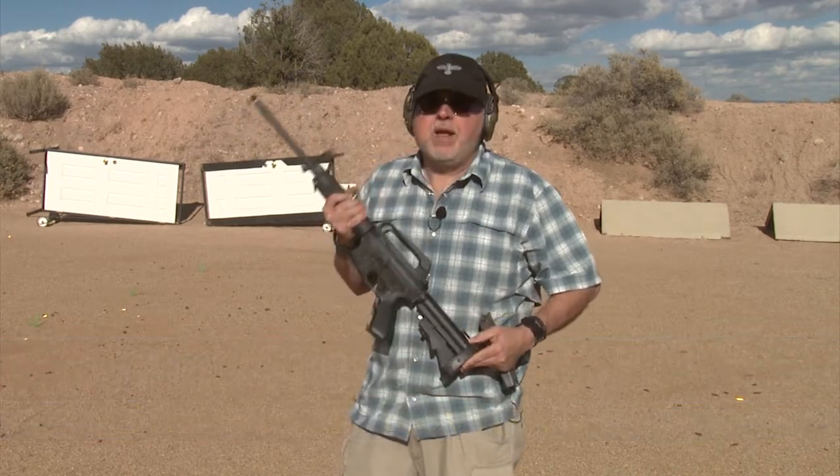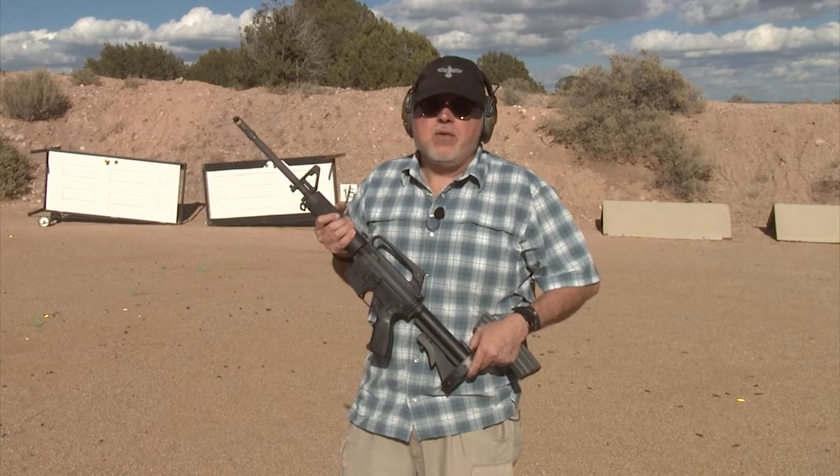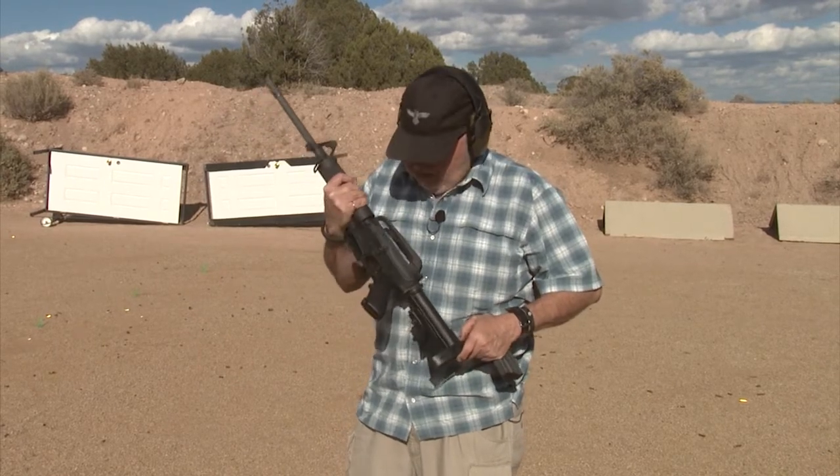Hello folks, it's Jamil Sweat at Gunsite Academy here for Gunstock Reviews. We're enjoying a day at the range, enjoying the fall weather and the sun.